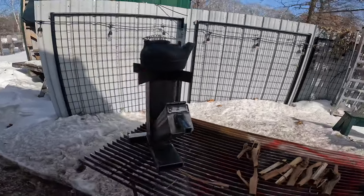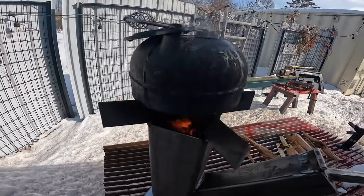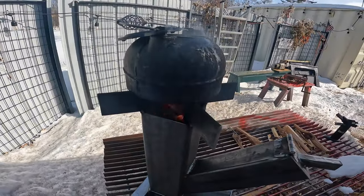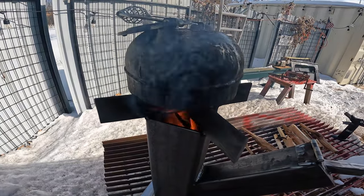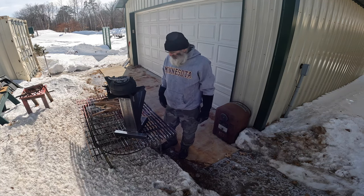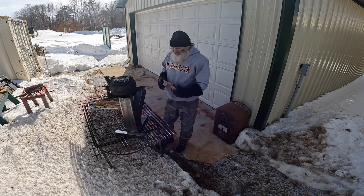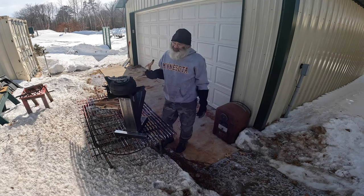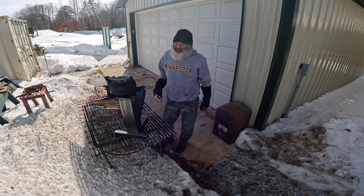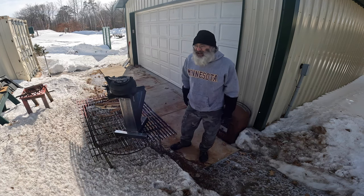I just checked — it's minus seven degrees out here, minus seven. I'm no engineer, I admit I got lucky. But from the looks of it this is going to be my go-to. Yep, snow's completely melted now.